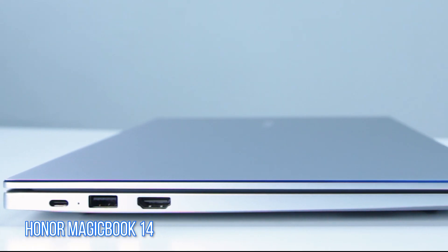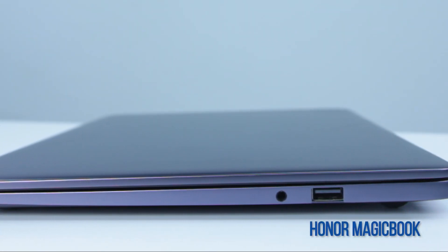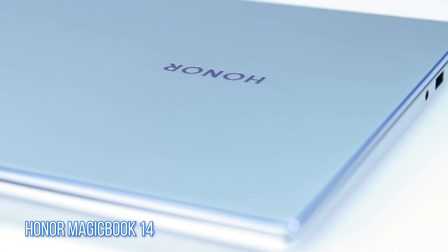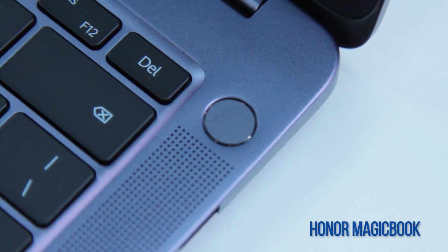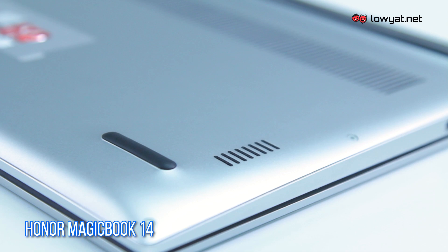So how about their differences? The MagicBook 14 is slightly lighter than the original MagicBook at 1.38 kilograms. You can also identify the MagicBook 14 by the azure blue outline on its lid as well as the slimmer bezels on its display.